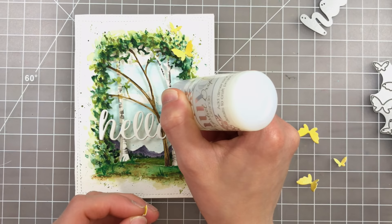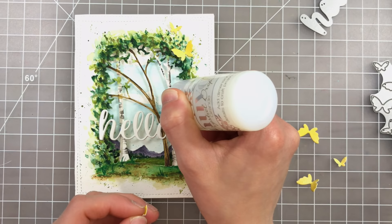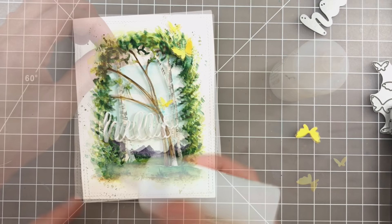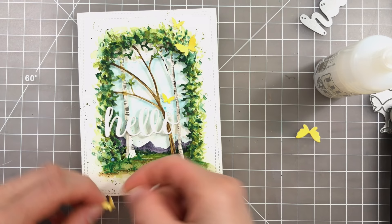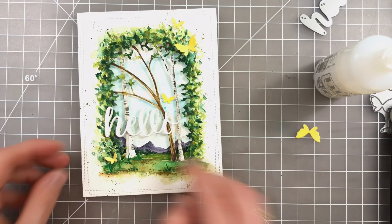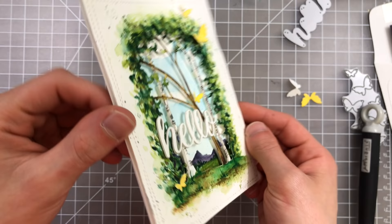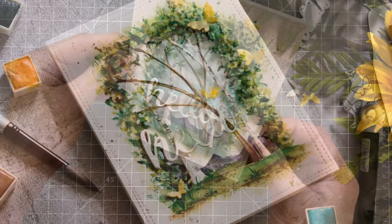Simon Says Stamp and Memory Box have this collaborated die called Flickering Butterflies, and I really love this because it's so versatile and easy to use with so many different cards. These butterflies are simple silhouettes that can be used in a variety of different ways. I cut them from some watercolor paper that I had watercolored with just a straight wash of yellow. I needed just a little bit more touch of yellow into this card to really complement the golden tones, and these were perfect. So I watercolored those, cut them out, and popped them up onto the card to finish off this beautiful scene.